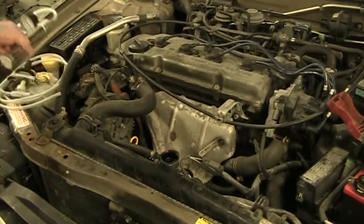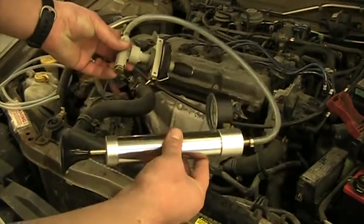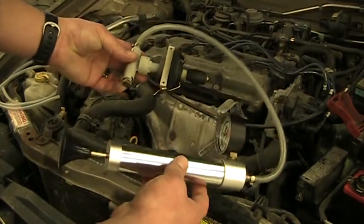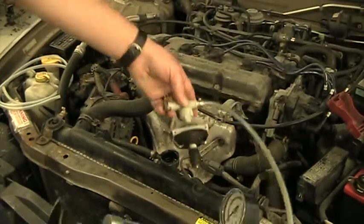Now to install the coolant pressure tester. This is one of the universal ones and I really like it. So far I've been able to put it on almost every car I've tried without any adapters or anything.